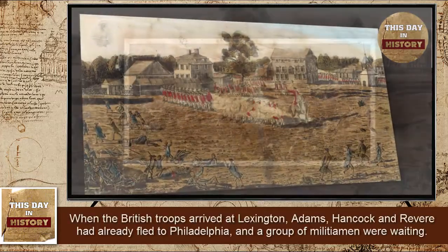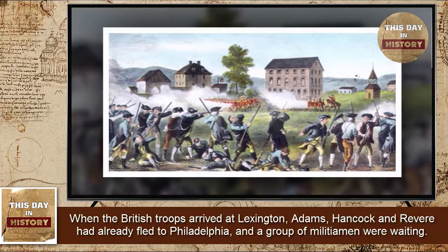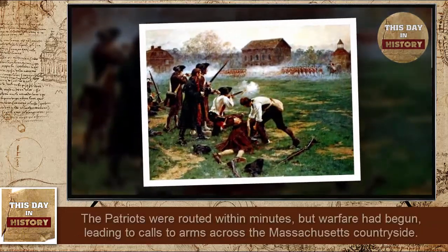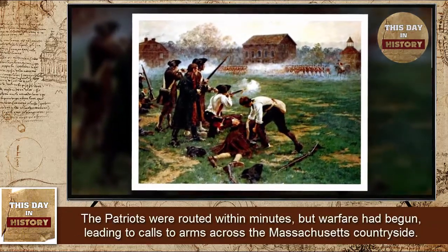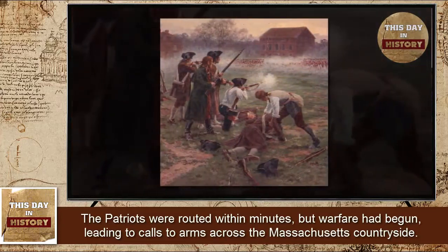When the British troops arrived at Lexington, Adams, Hancock, and Revere had already fled to Philadelphia, and a group of militiamen were waiting. The Patriots were routed within minutes, but warfare had begun, leading to calls to arms across the Massachusetts countryside.